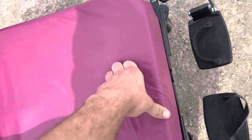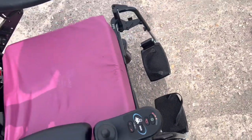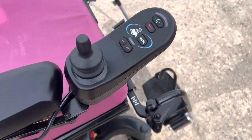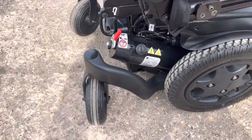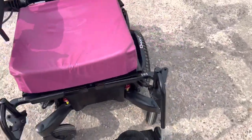It has nice cushioned, padded armrests. As a refurbished model it also comes with 55 ampere-hour batteries and this cushion. It's in really good condition — it's a 2021 model so it's hardly had any use whatsoever.